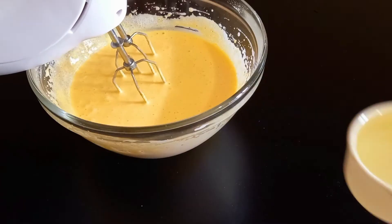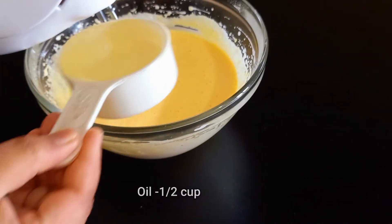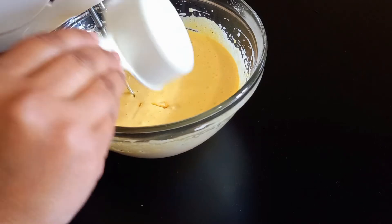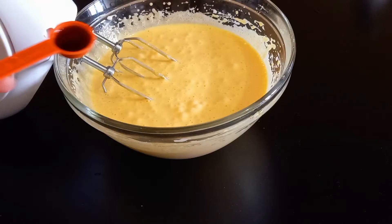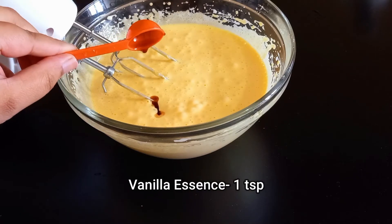We will put some oil in and add oil and milk to the mixture.